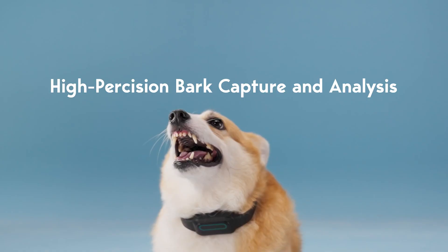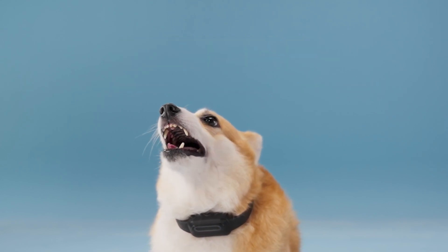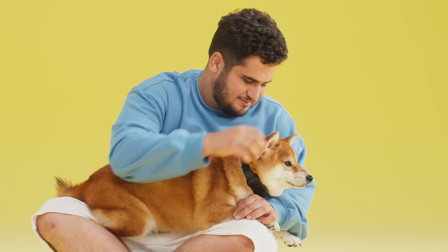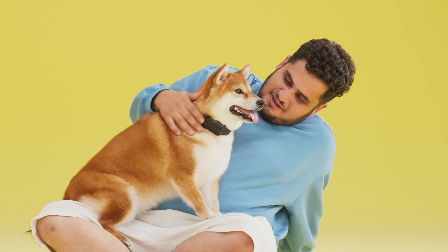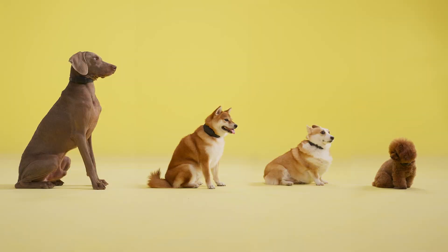Simultaneously, the HPCA technology continually captures sounds with high precision at every moment. This results in an impressive recognition accuracy rate of 99.1%. Hush Puppy Collar is crafted from non-irritating, eco-friendly, toy-grade material, free of any metal components on the exterior. It also comes in three sizes to accommodate different sized dogs.